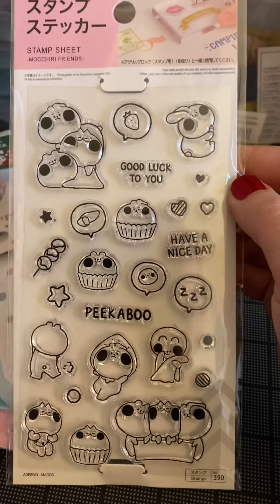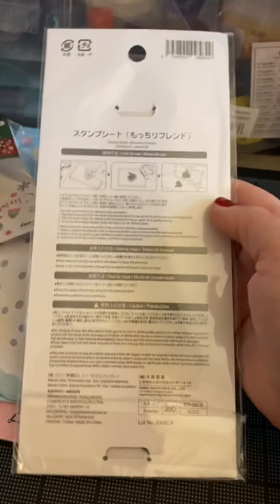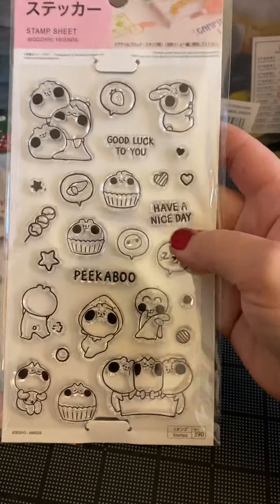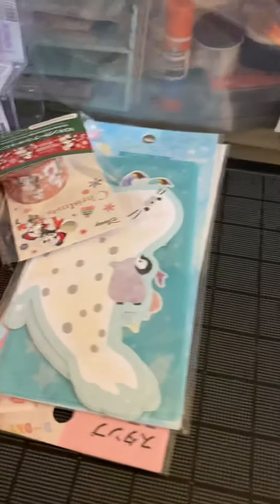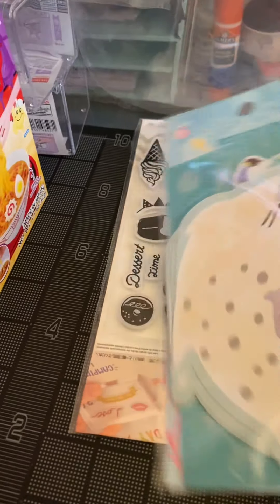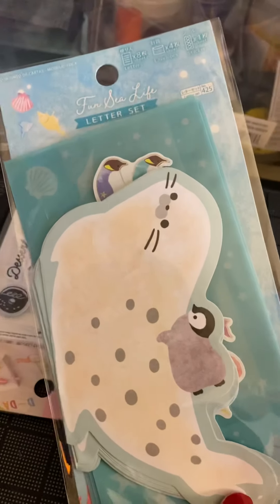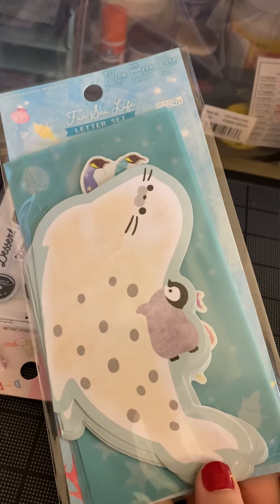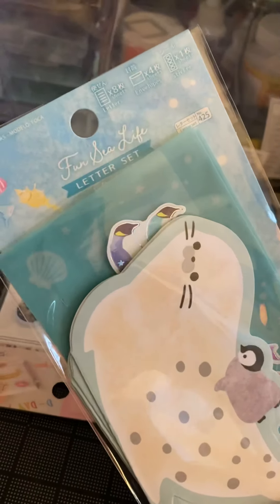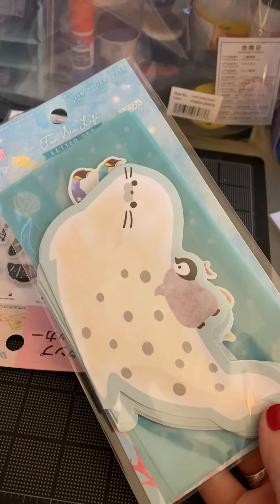They have clear stamps for $1.99, and I love them. Japanese culture — I learned that kawaii means cute. So this would be considered like a kawaii culture thing — the little cute images. More Disney Christmas washi tape. Oh, I got this because I love ocean animals. And I think it's a note card set — yeah, it's a letter set. I thought it was really nice.